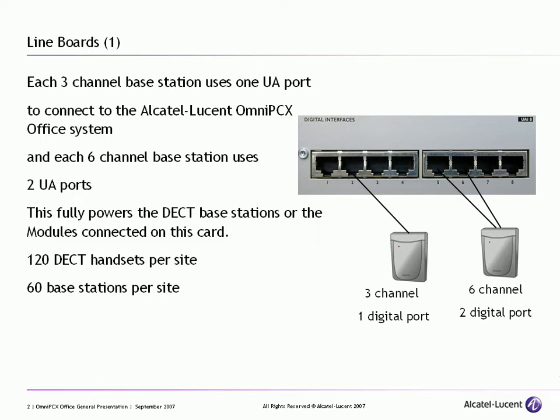These are proprietary, so they don't work on anything else, and they are either broken up into a three channel — meaning three users concurrently can connect to the one base station — or a six channel base station, meaning we can handle up to six users at once connecting to a single base station.